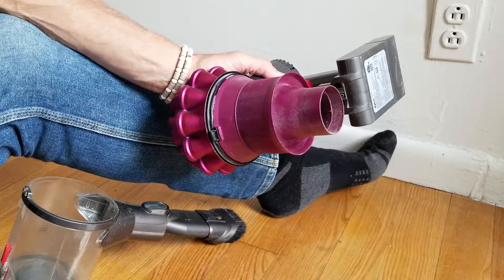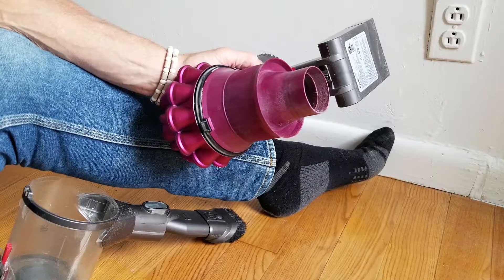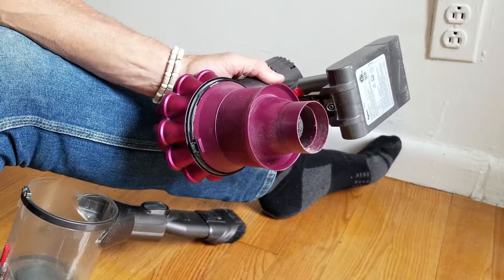Here's my favorite part — it's totally illegal to do this, but it works and I haven't damaged my vacuum cleaner yet.